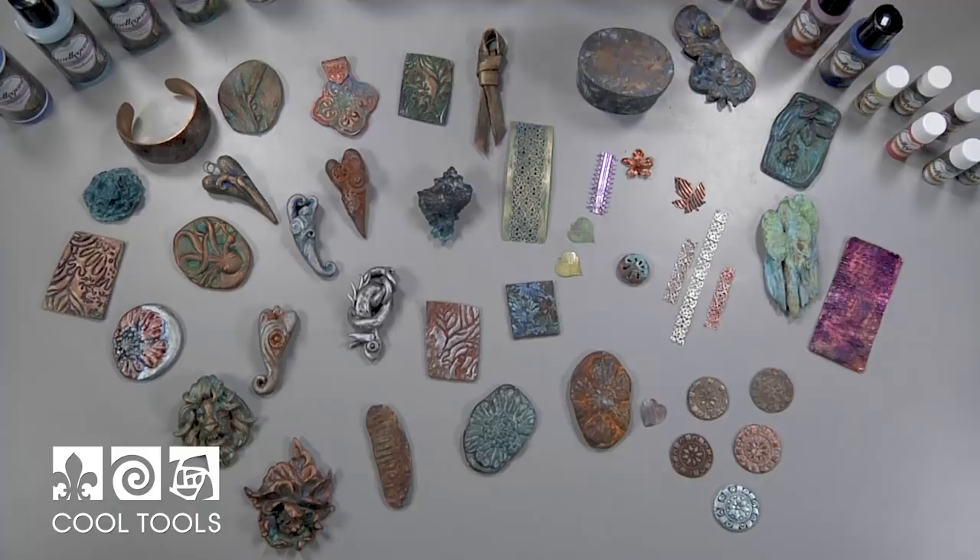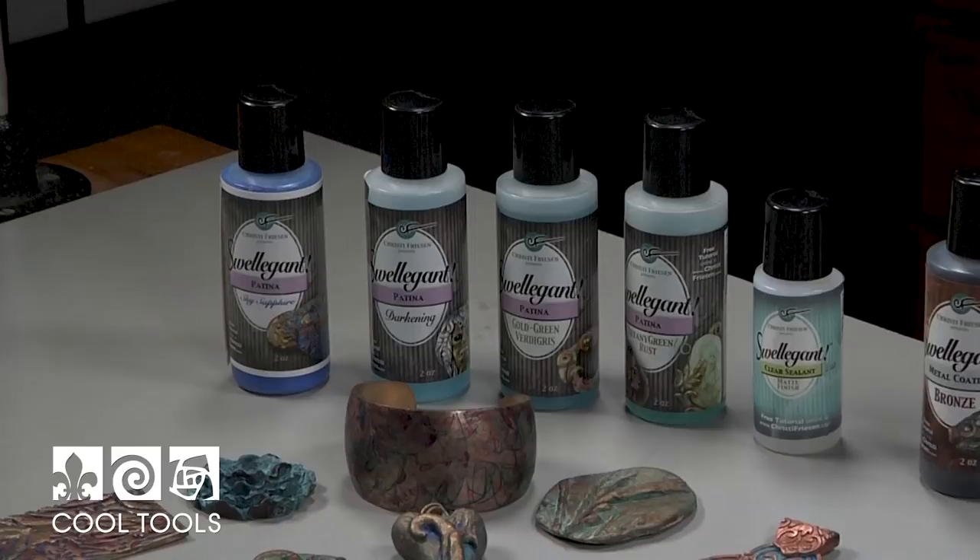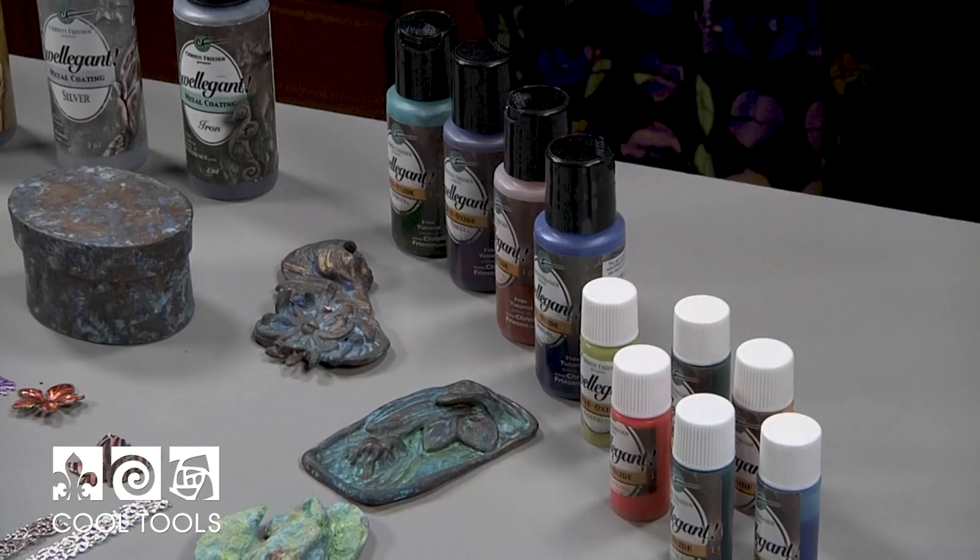Hi, I'm Christy Friesen and today I want to talk to you about Swellagant. You might not have heard of this product yet, and if you haven't, I'm about to open up a whole new door in your creative house of fun things to play with. Swellagant is a line of products composed of metals, patinas, dyes, and sealant — it's a whole product line. There's also a little mini set so it's a great way to see what the product does for you.